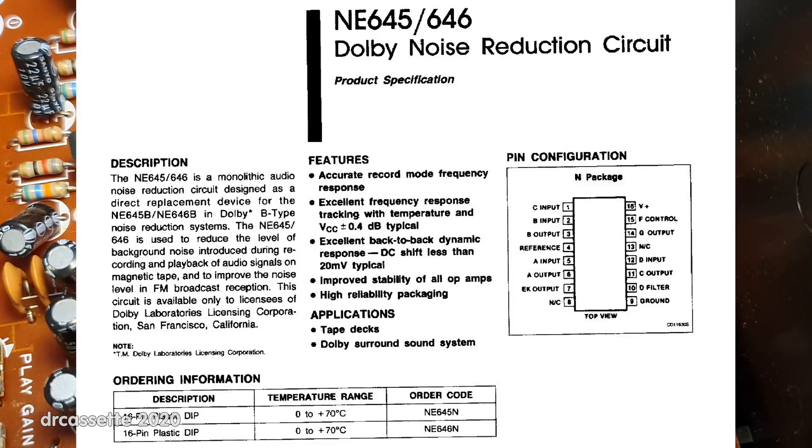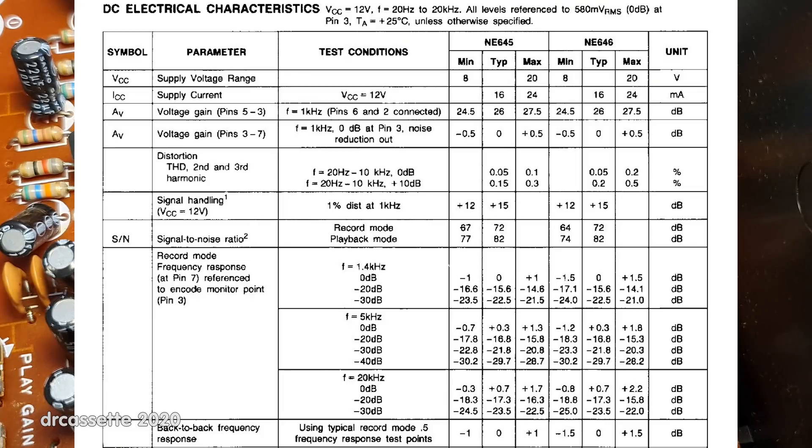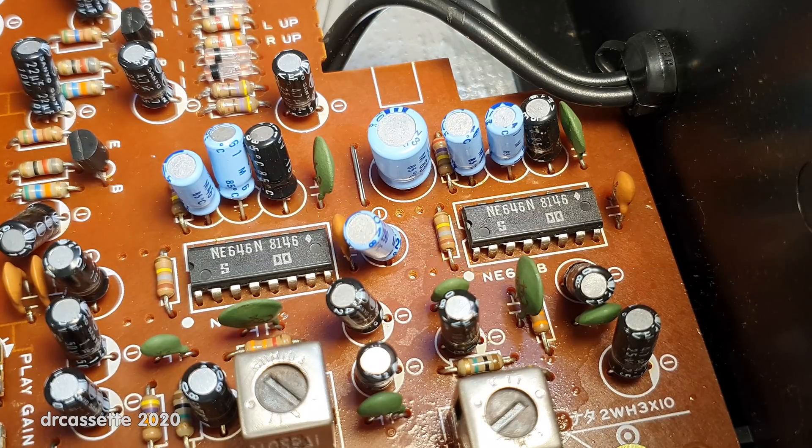Looking through the data sheet, I found the only difference between the 645 and the 646 is that the 646 has higher total harmonic distortion and the frequency response is less accurate. Aside from that, these chips are exactly the same. I also found a note regarding the suffix: the only difference between suffix B and suffix N is that one little capacitor has been changed. Aside from that, the chips are entirely pin-compatible. So these NE646Ns are going into the Nordmende in place of the NE645Bs.